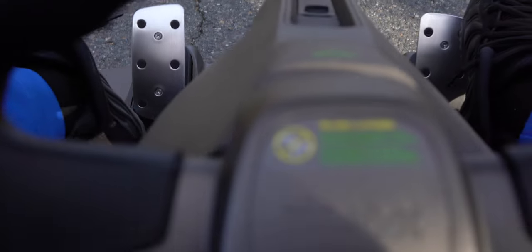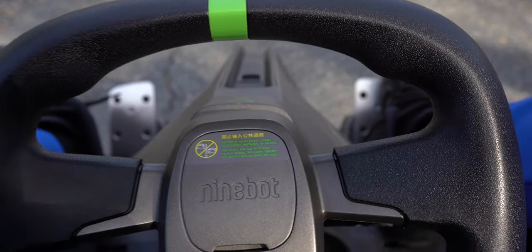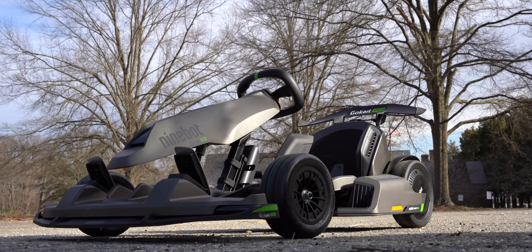The only thing missing, I guess, would be a speedometer, but I'm having so much fun with this thing I don't really mind it.